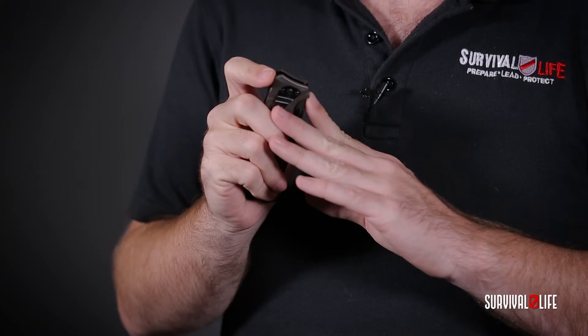Now this is a spring-assisted tactical folding knife. It's pretty quick and simple to open. You get a little bit of jibbing here on the back — just give it a little flick and it opens right up.